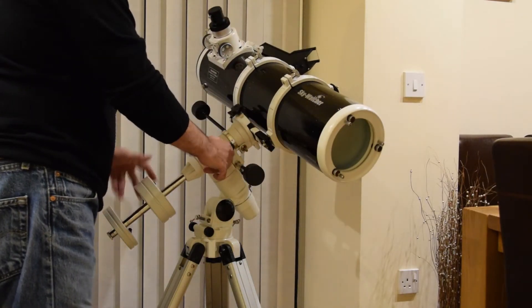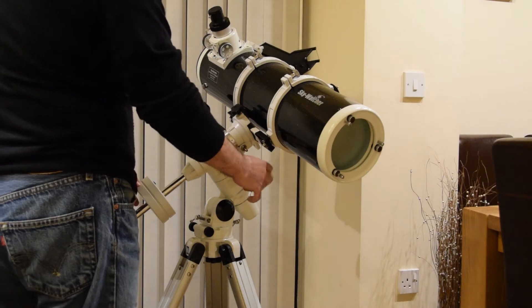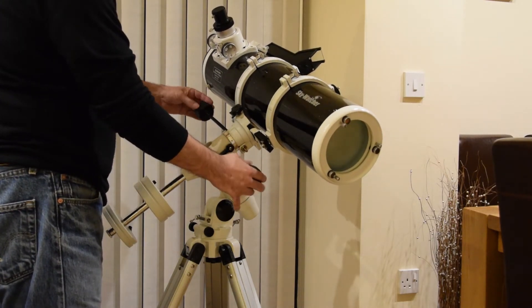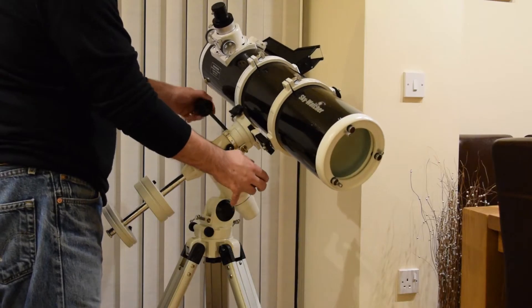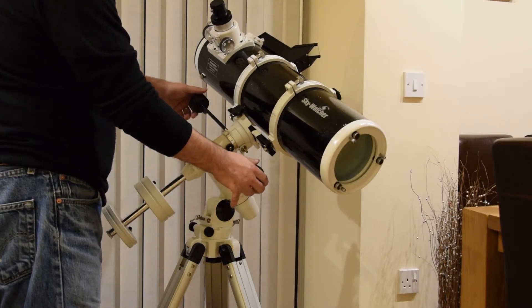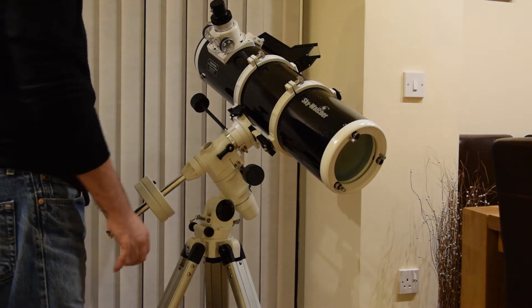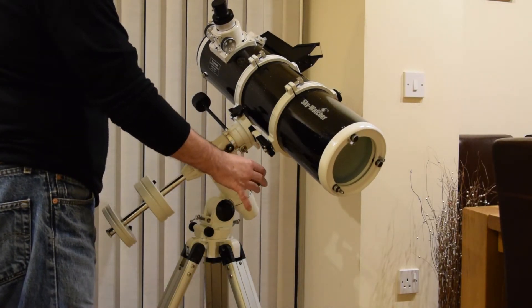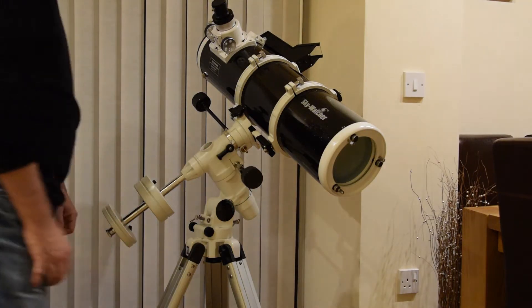You can either use it in course mode, or just change it and use the manual fine controls like this. These controls allow you to focus on and select the star or object you want to look at, and then this will track it directly, either manually or with the motor.